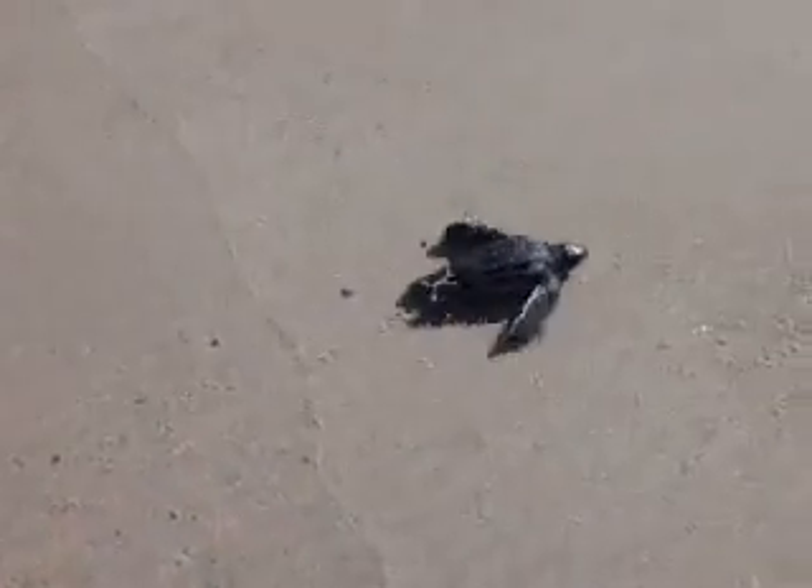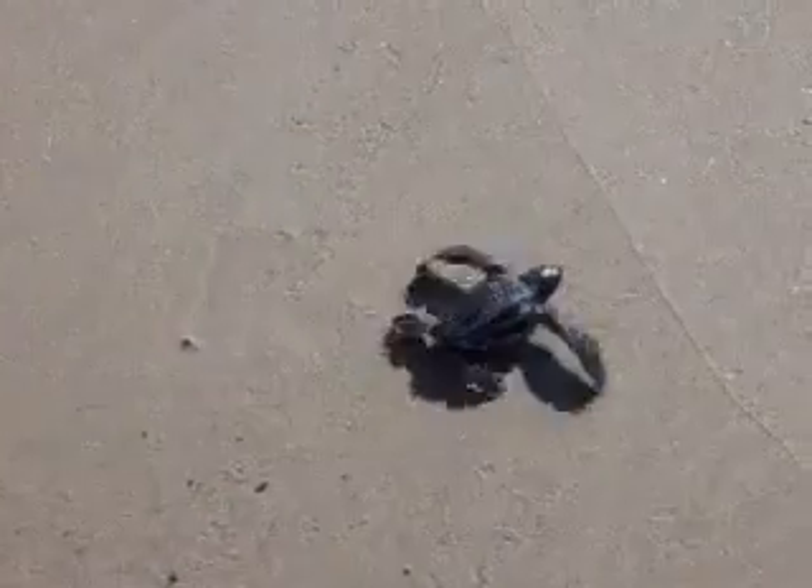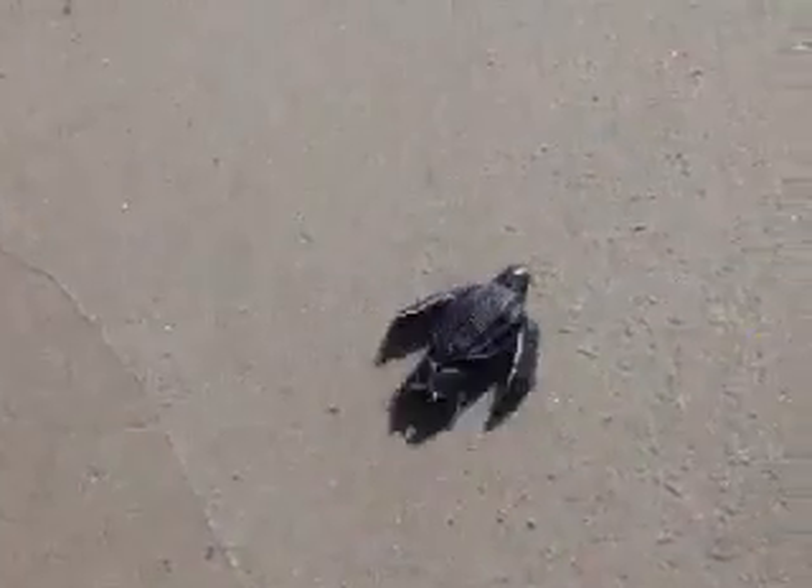They do their flippers different — they do them in unison. Yeah, but the loggerhead uses every other flipper like this, and the leatherback is more like a brushstroke.